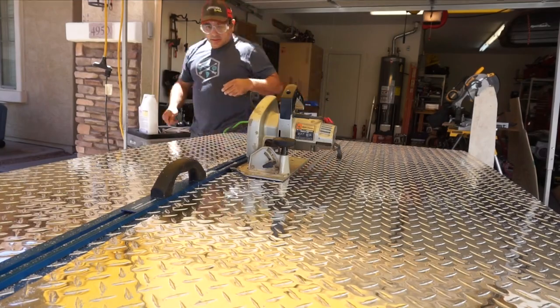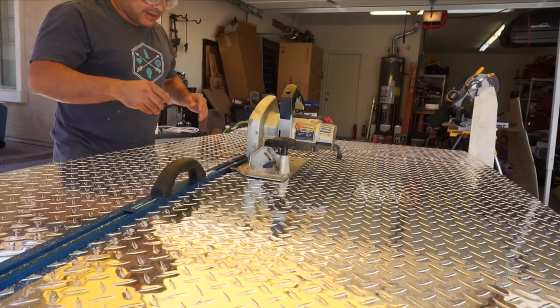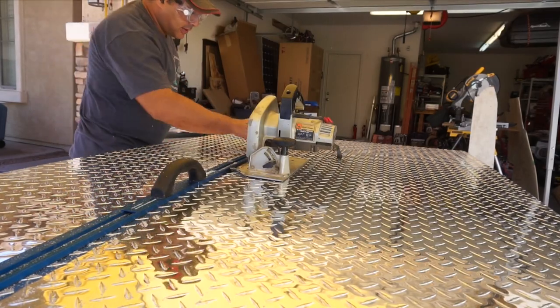Yeah, that hurts — it's loud! But wow, that cut really well, look at that.